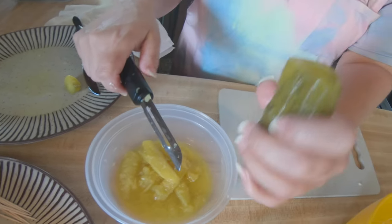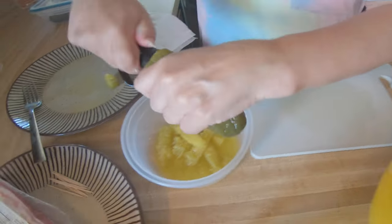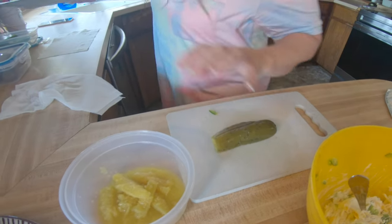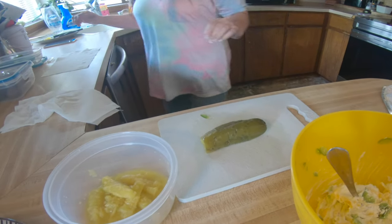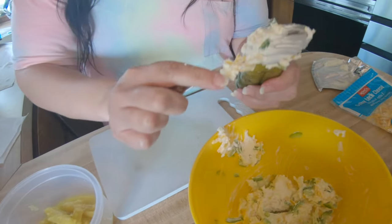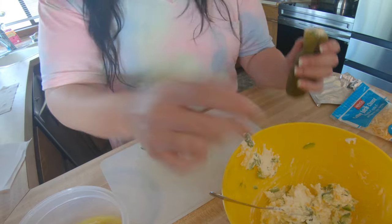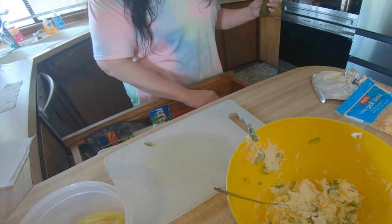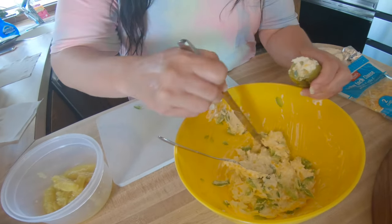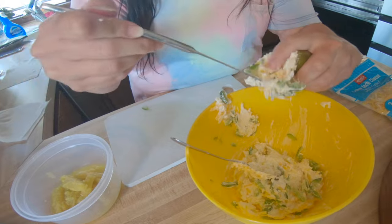We're going to put the filling inside the pickle. She's already done several of these and is just showing you this one. Hopefully this works — you've got to get it all the way up in there. I haven't practiced this part, but we shall see. It's going up in there, just pushing it in with a knife.